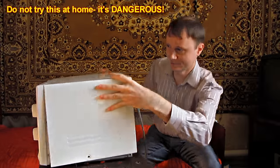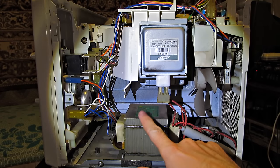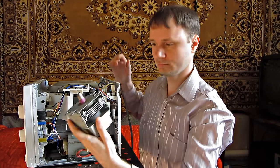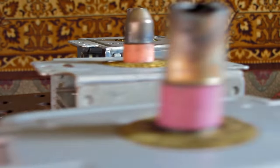Microwave ovens' high voltage can be deadly. Having lifted the microwave oven's back up, we can see a big transformer. It increases voltage up to 2,000 volts in order to supply the magnetron with electricity, which turns electricity into microwave energy.